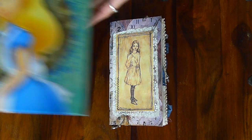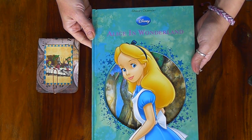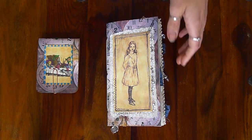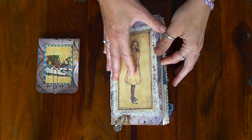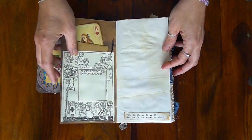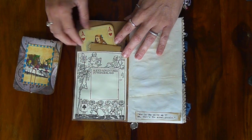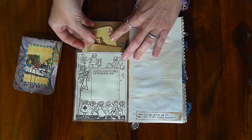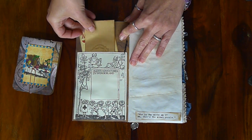The original book pages are from Alice in Wonderland. On the front there's a sewn collage with an image of Alice and some Indian paper. There is a journaling tag, there's a book paint on the front, and there is an image in that front pocket.